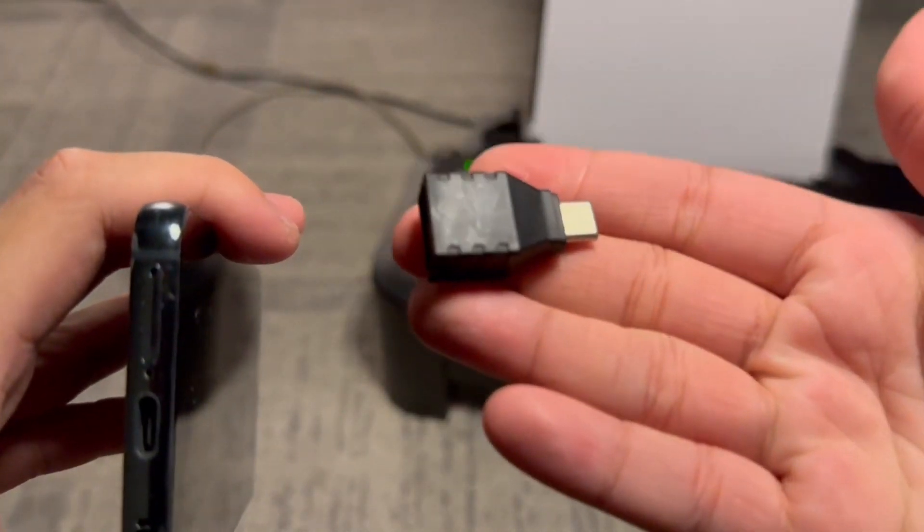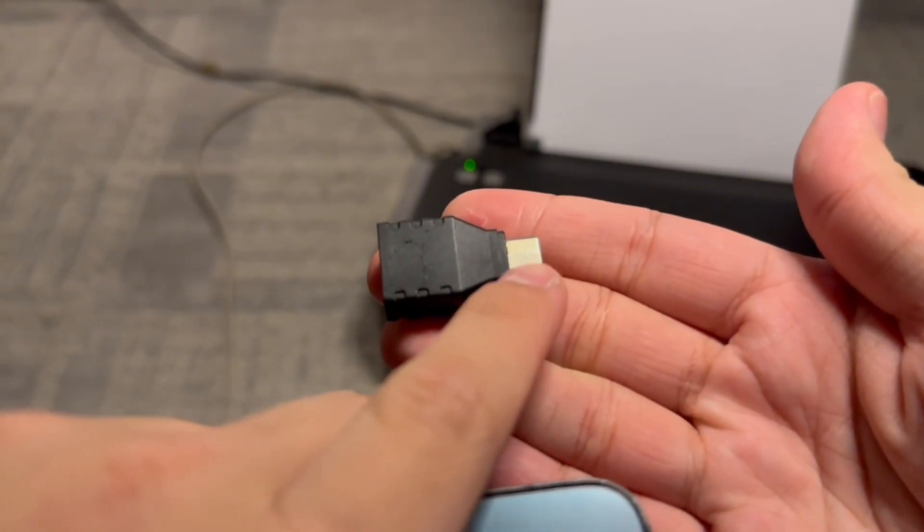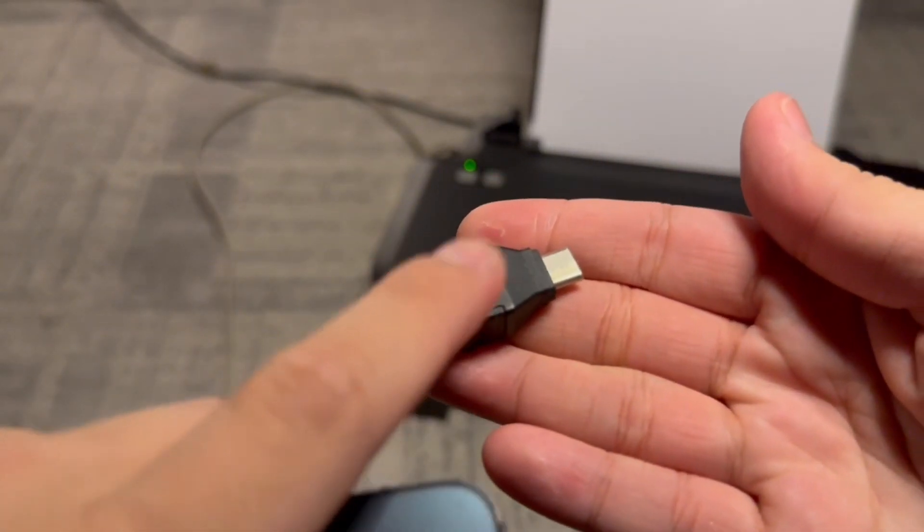So this is the most basic type of adapter you can get. It converts your phone's USB-C port into a USB port which we can use with a printer.